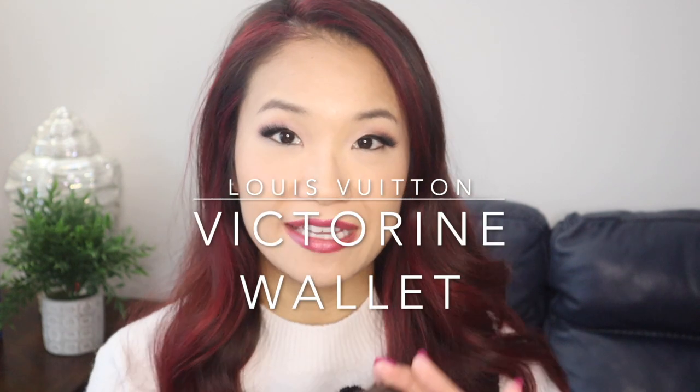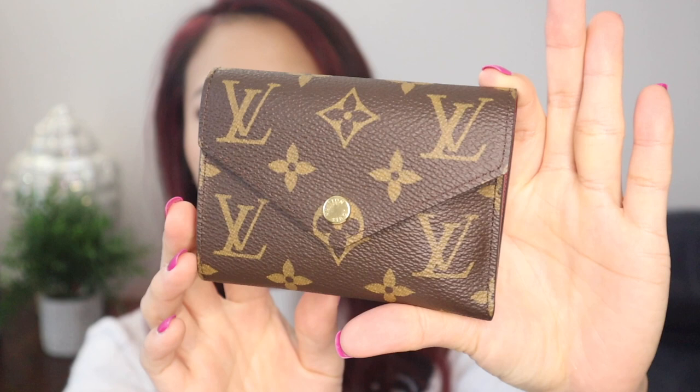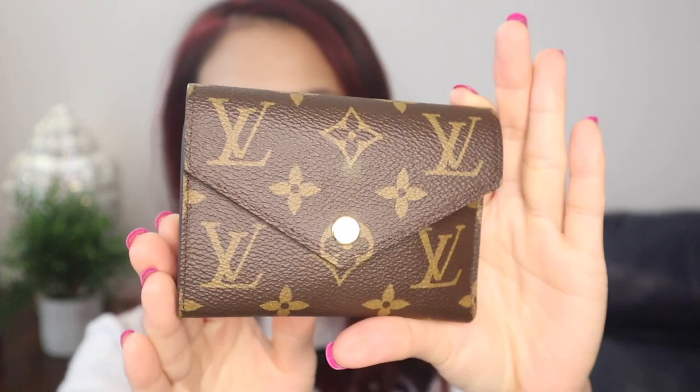Hi! For today's video, I wanted to do an in-depth review on the Louis Vuitton Victorine Wallet, which is this wallet right here. This is a fantastic compact wallet by Louis Vuitton if you're interested in getting a compact wallet. I love this wallet, and so for today's video, we will be doing an in-depth review. I'll tell you everything about this little wallet, so if you're interested, keep on watching.